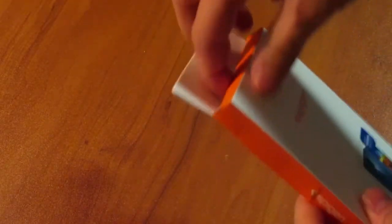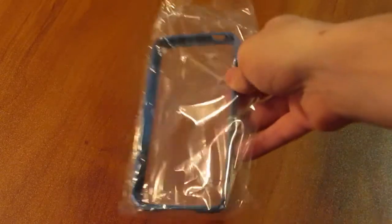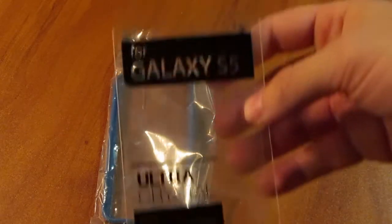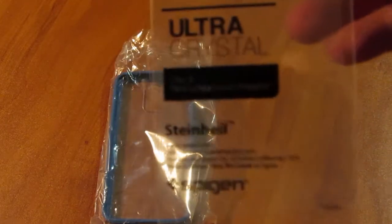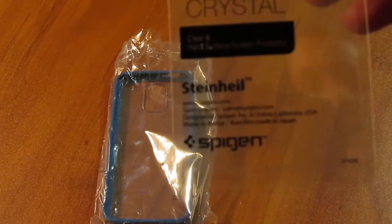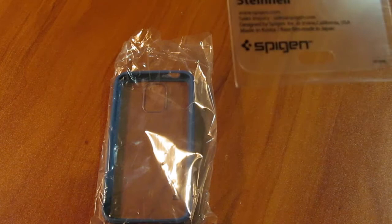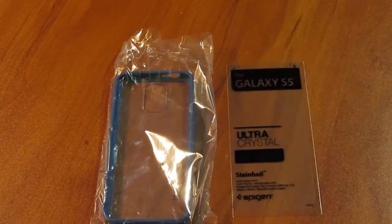So let's open this bad boy. First up we have the case and its wrapping. They also sent us, for the Galaxy S5, an ultra crystal clear hard surface screen protector by Steinheil.